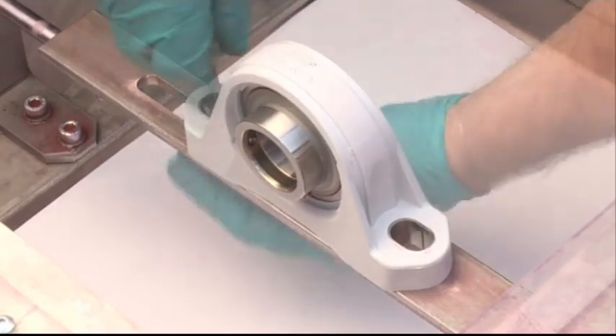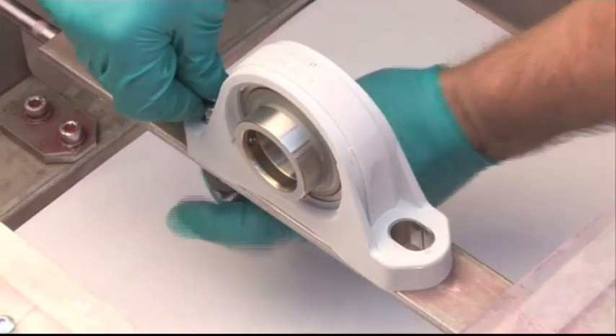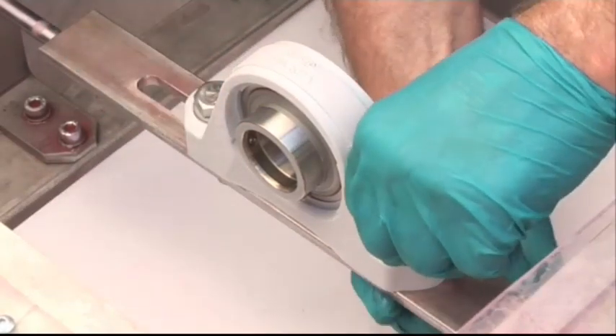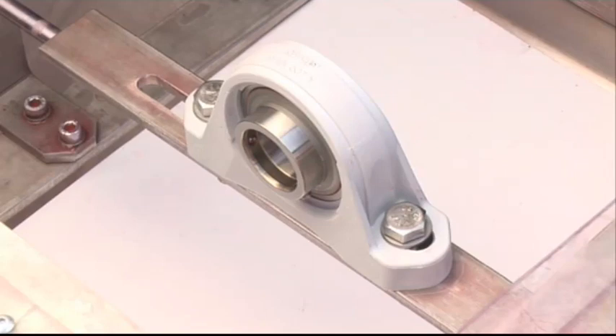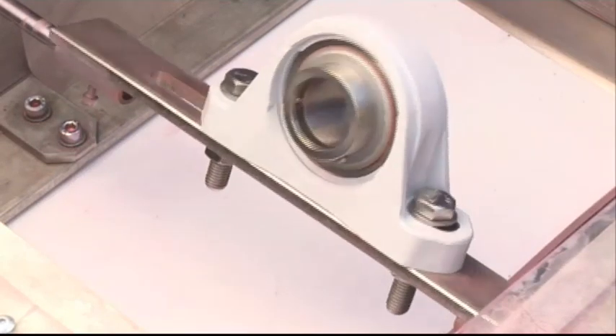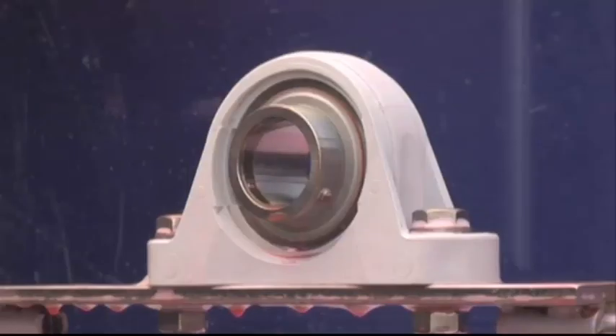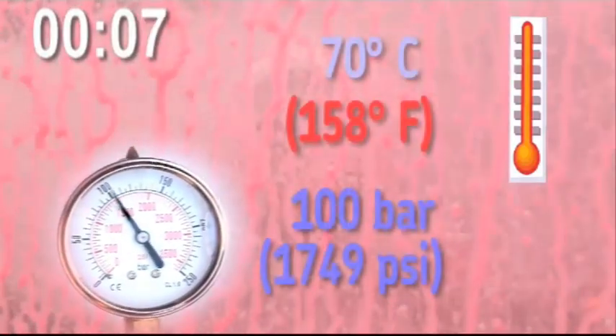SKF Y-Bearing Units have been designed to operate in wet conditions and to resist any problems caused by prolonged washing, even with aggressive agents. High-pressure wash tests prove their resistance to water ingress.